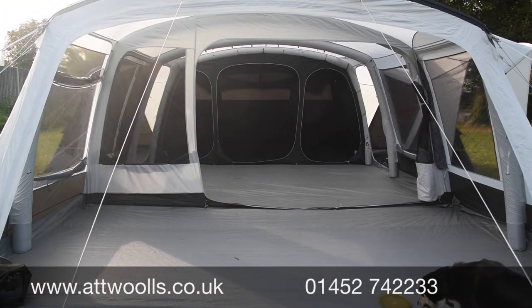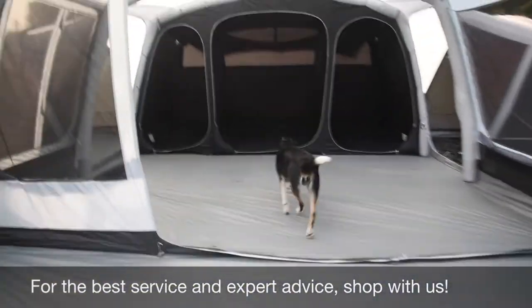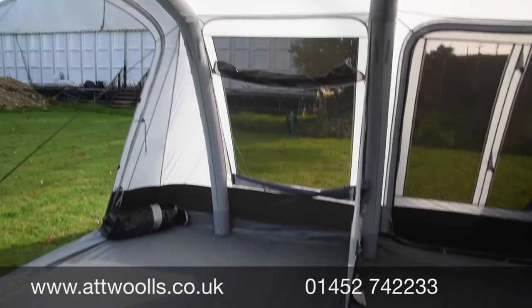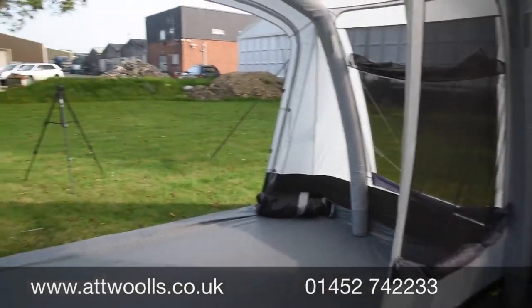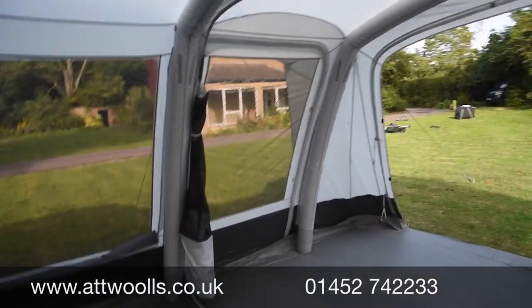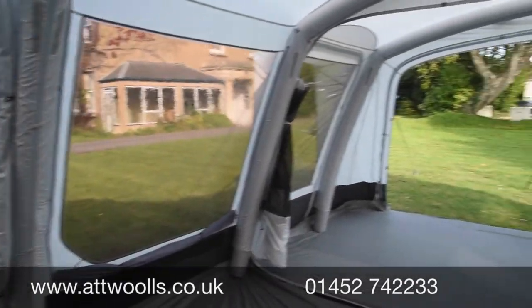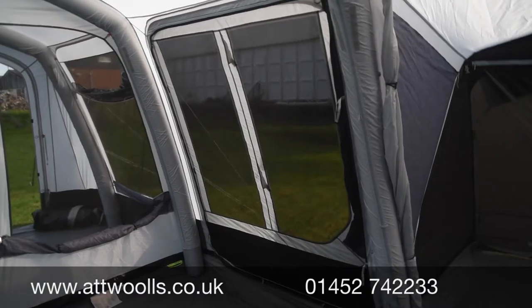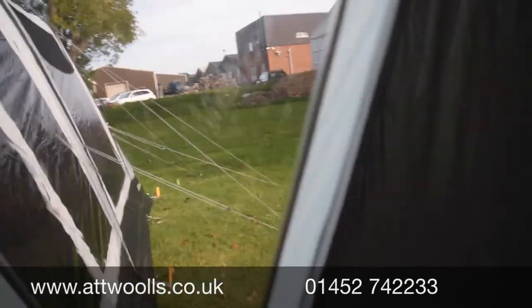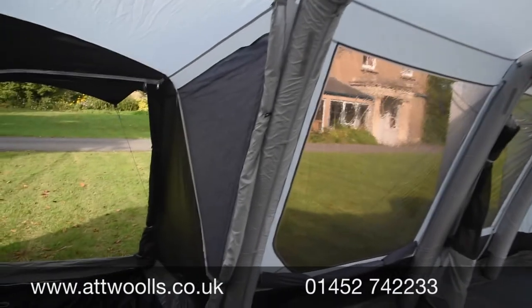The good canopy depth and the dividing door really open up the whole space. When the front door is open it feels almost like an open canopy but you have the flexibility to do what you want. Because you've got so many windows you can orientate yourself around and check on the kids, and there are windows in the side pods too for ultimate visibility or a bit of privacy in the bedroom section.